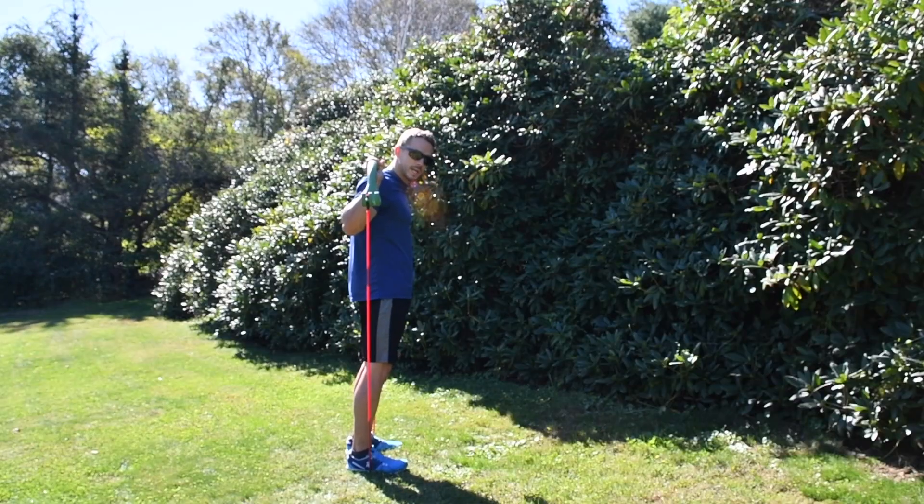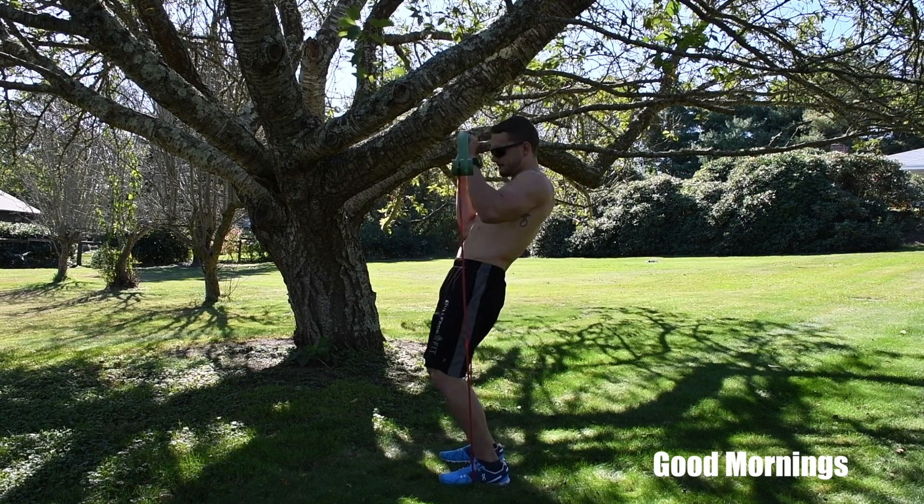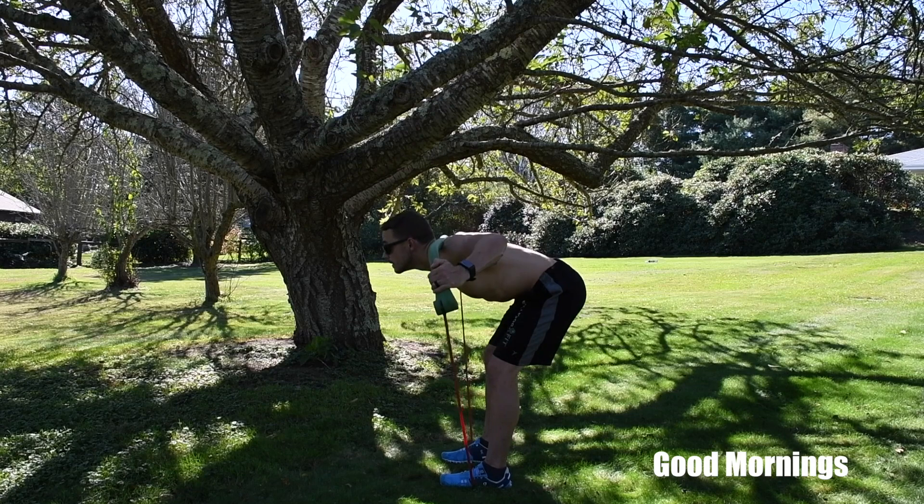Our last lower body exercise is good mornings. Step on the band about shoulder-width apart and get it right behind your back with a medium level resistance band.